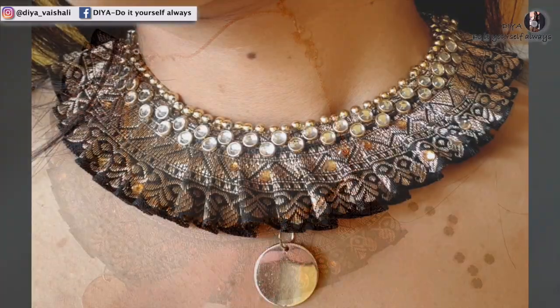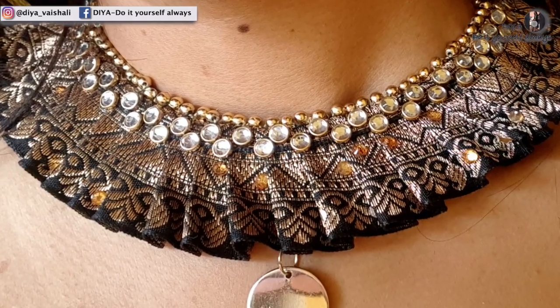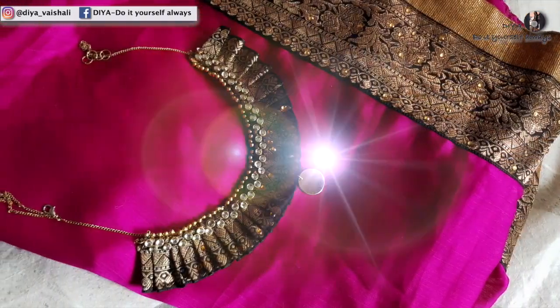Hey everyone, welcome back on my channel! In this video I will show you how to make this beautiful and elegant necklace which I made using old saree border. For this you are going to need a silk saree border.